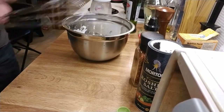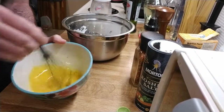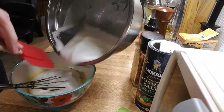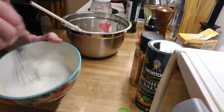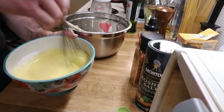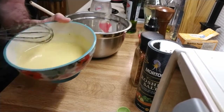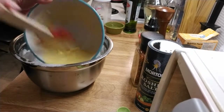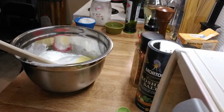Now let's take our yolk mixture. We're going to put about one-third to one-half of our whites into the yolk and give that a stir. The goal is to get some air into the yolk contents so that we can then fold them together. Now we put our fluffy yolks into the whites and we're just going to fold this until they're barely combined.